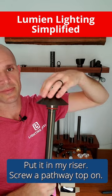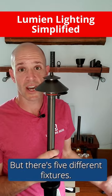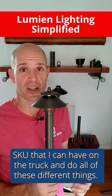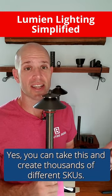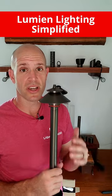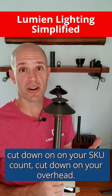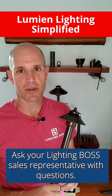I screw a path light top on — and I would take off the o-rings unless you like that look. There are five different fixtures, all done in a matter of seconds, and that's one SKU I can have on the truck to do all of these different things. Lumion can be simple. You can take this and create thousands of different SKUs, but for the basic five, it's very simple. Cut down on your SKU count, cut down on your overhead — check it out and ask your Lighting Boss sales representative with any questions.